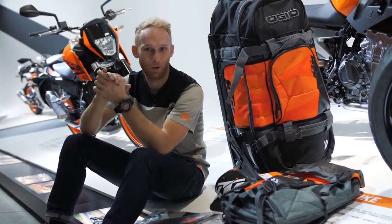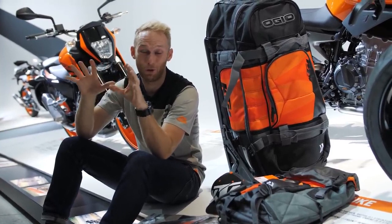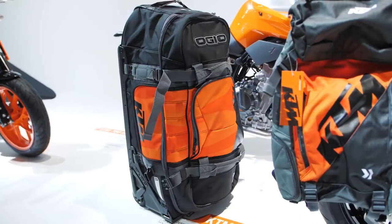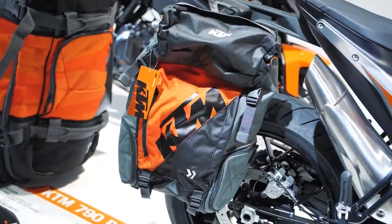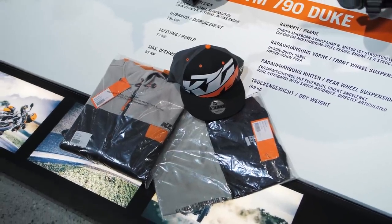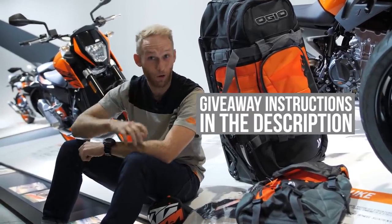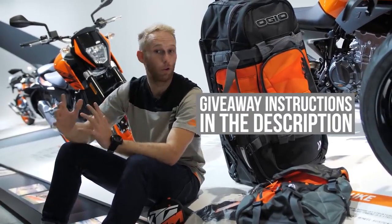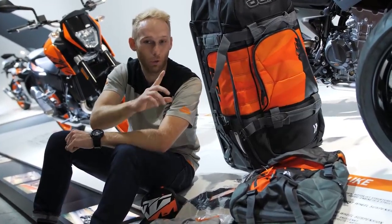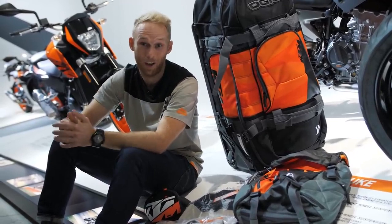To celebrate 25 years of Dukes, we put our heads together with KTM and they gave us an amazing giveaway for our Dukers. The prize includes a big KTM travel bag, a cool backpack, a cap, a shirt the same one I'm wearing in this vlog, and a hoodie in the same style. All you need to do is hit the subscribe button, share the vlog, and tell me your most memorable KTM experience — or if you don't own a KTM, which one you'd like to have and what you'd do with it. We'll choose one winner from the top 10 most liked comments.